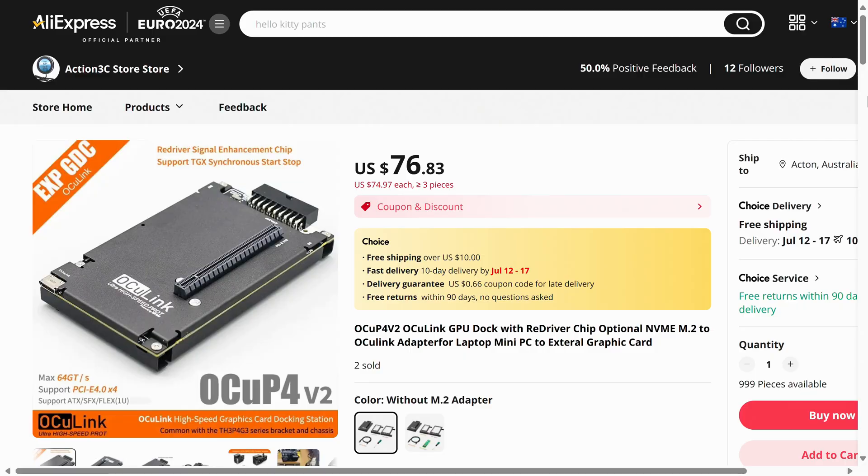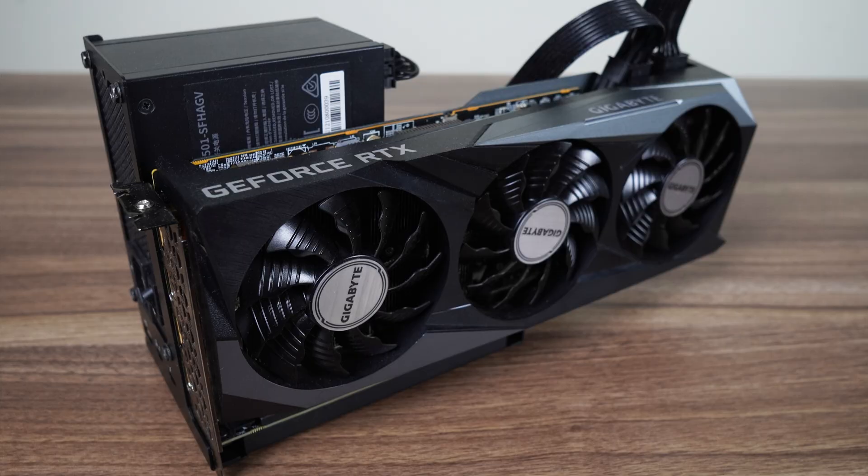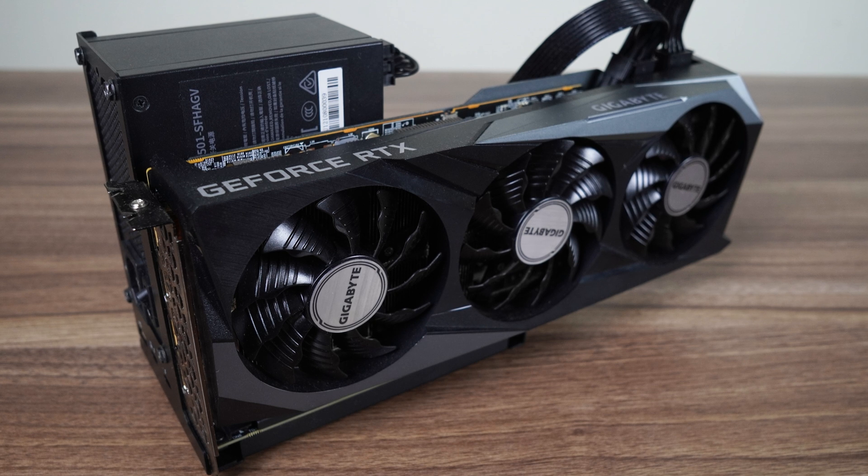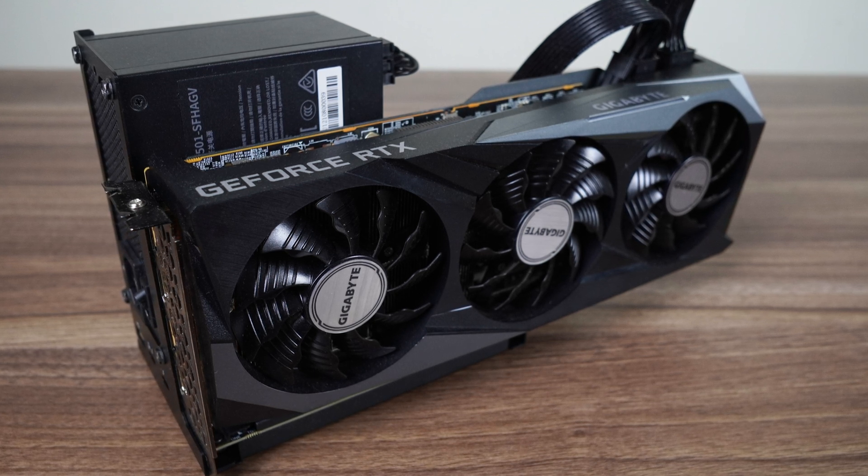You may be wondering what I'm using for Oculink. I bought the Ocu P4 V2 off AliExpress, which comes with everything you need to get started. The only thing you need to do is assemble it by screwing it together and add a graphics card and power supply to make your Oculink eGPU. You can find my affiliate link to the Ocu P4 V2 in the video description — it works great.